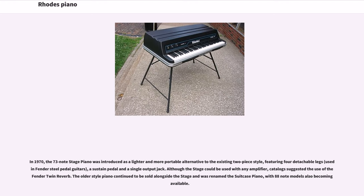In 1970, the 73-note stage piano was introduced as a lighter and more portable alternative to the existing two-piece style, featuring four detachable legs, a sustain pedal, and a single-output jack. Although the stage could be used with any amplifier, catalogs suggested the use of the Fender Twin Reverb. The older-style piano continued to be sold alongside the stage and was renamed the suitcase piano, with 88-note models also becoming available.